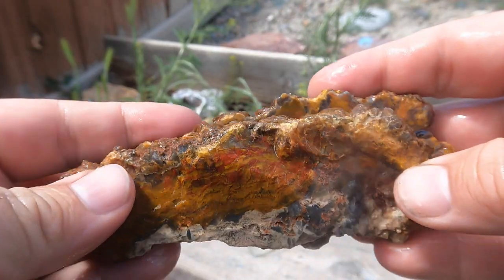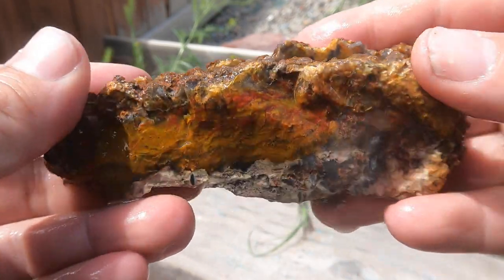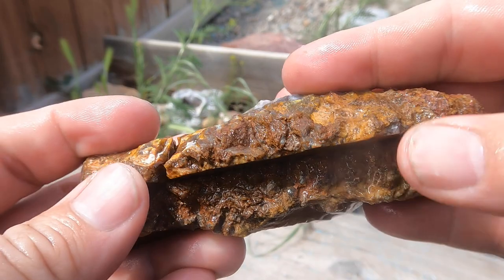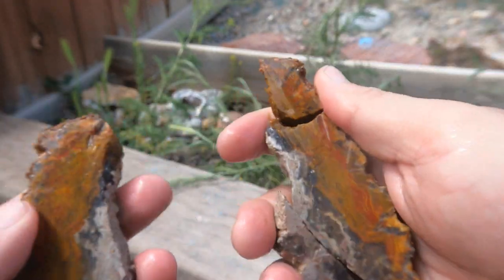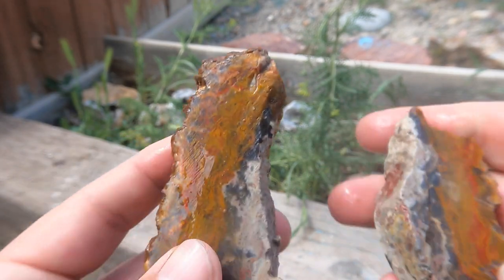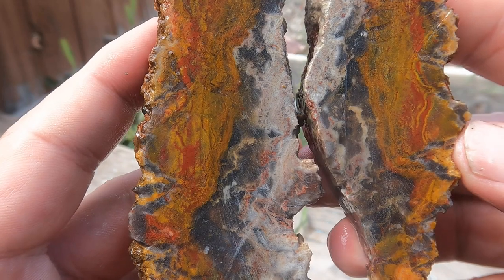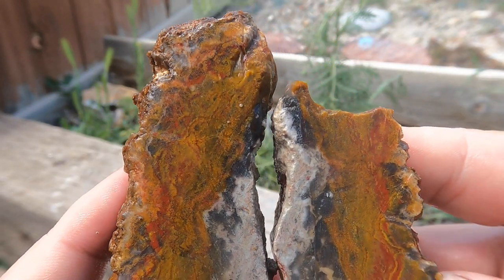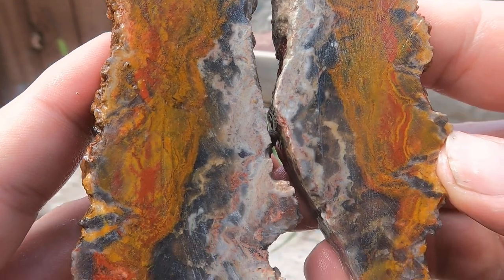This is one of those pieces of agate and jasper that I found in that new area over there by Chimney Rock slash Little Moab. It fractured a little bit on that side, so I'll put the broken pieces down — but look at that banding. That is really cool. This is a nice piece, good colors in there.